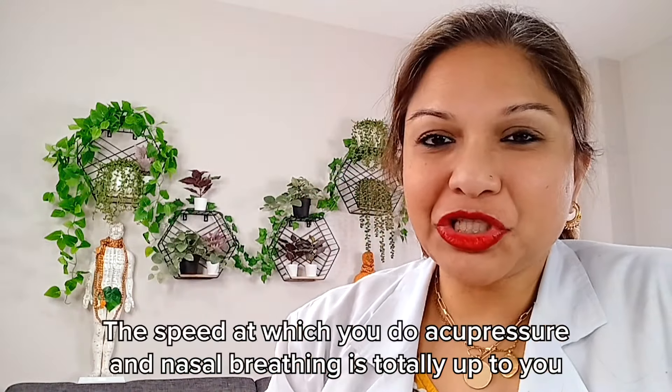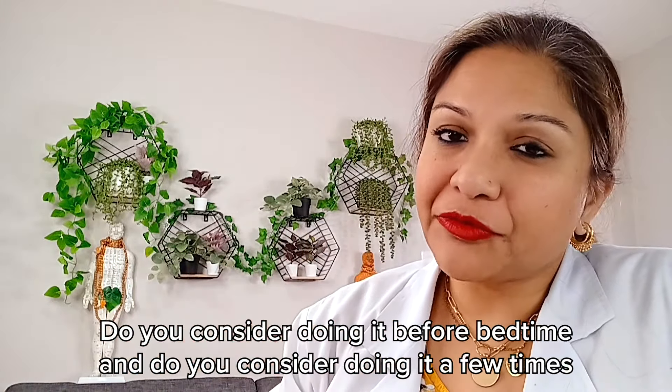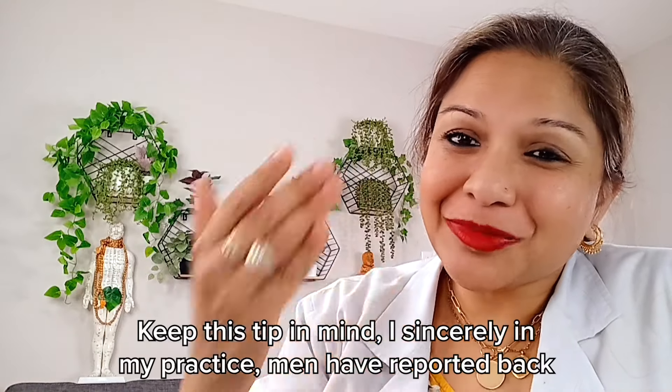The speed at which you do acupressure and nasal breathing is totally up to you. Do consider doing it before bedtime and a few times throughout the day for a few minutes leading up to a special date with your special person.